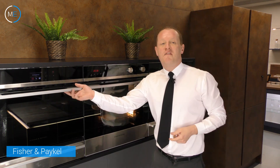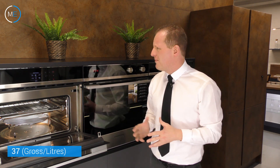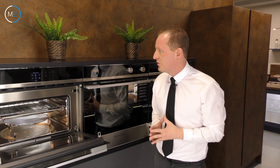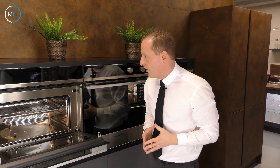Moving on to number three — the Fisher & Paykel OM60NDB1. This is actually a built-in microwave oven, would you believe? It has 37 litres of capacity, nine different cooking functions, and six power levels for the microwave. It's not your conventional microwave as such, but just like the first one, both of these have internal recipes you can follow.